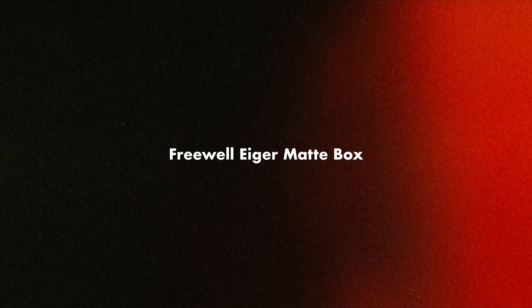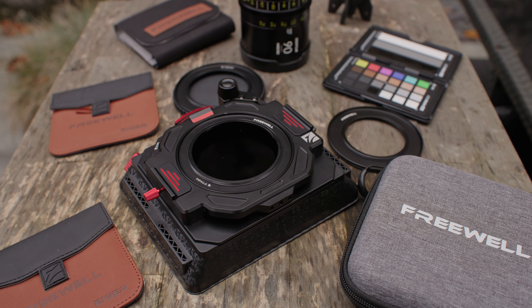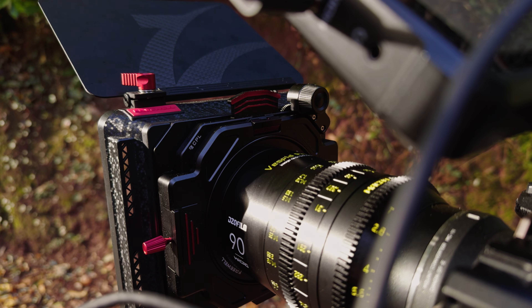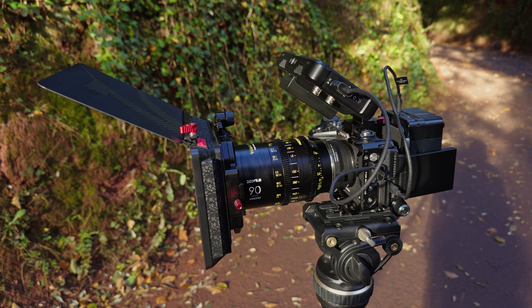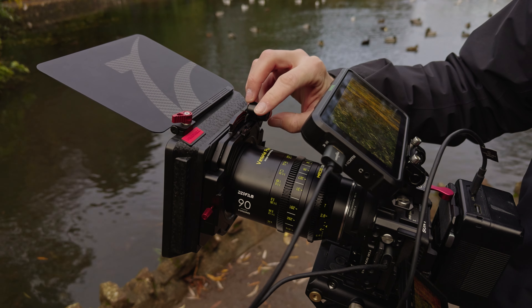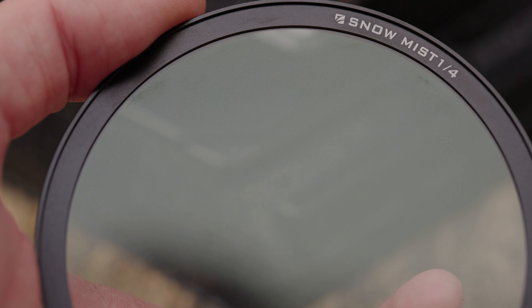Third up is something I'm reviewing right now — the Freewell Iger matte box, along with their filter tray system. It's just a really nice thing to use. I probably wouldn't have gone out and bought it myself, but now I've got it, I would totally recommend someone picking one up. It's very easy to attach to the front of your camera, doesn't take up too much space, and I love how the filter system works — it's got a little dial on the side so you can adjust your variable ND. It's well-made, portable, small, and comes with a great set of filters I've been using a lot, especially with lifestyle.